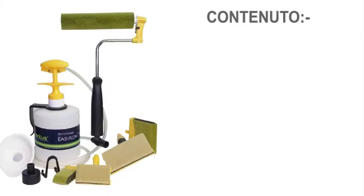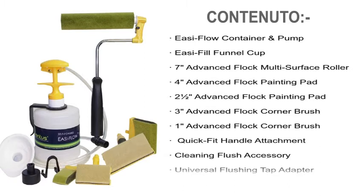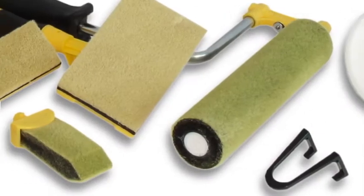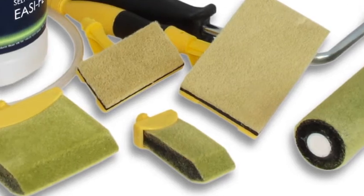Your kit includes the EZ-Flow container and pump, the EZ-Fill funnel, a 7-inch Advanced Flock roller, two sizes each of reusable paint pads and Advanced Flock corner brushes plus handle attachment, back flush cleaning accessory, and push-on tap adapter.